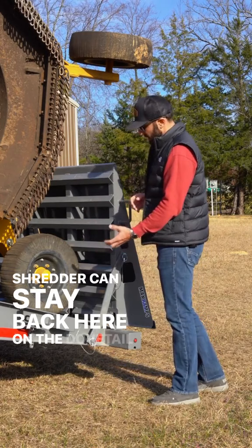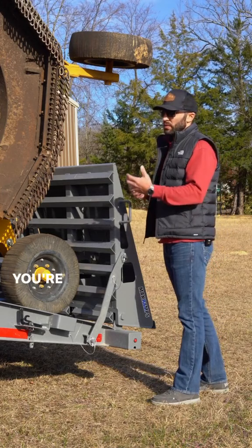We can raise the ramp, pin it in the upright position, and travel that way. Or if you're doing something else — hauling hay, needing it for long material such as pipe or wood — you can pin the ramp in the down position, giving you a full flat surface the full length of the trailer.